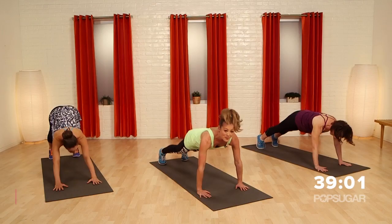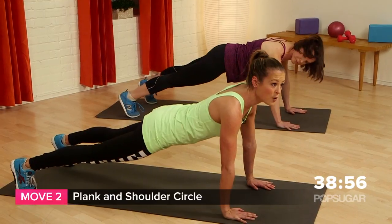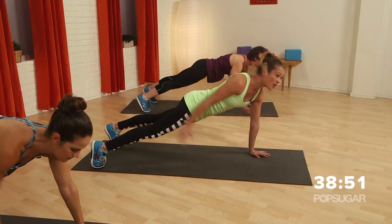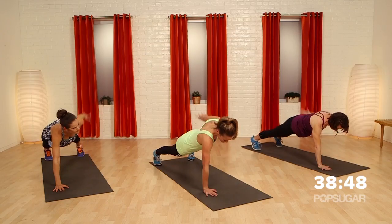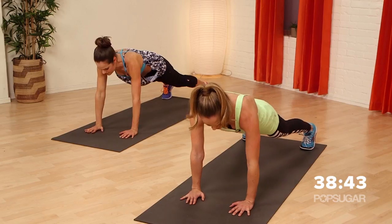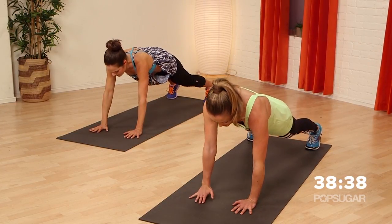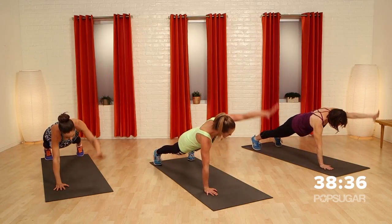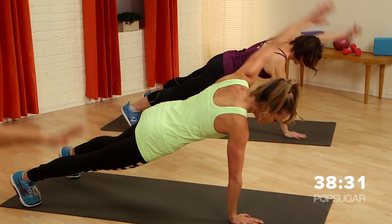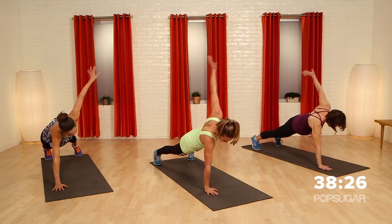Now we're going to come into a plank and go into an arm circle. Widen your stance just a little bit — it's going to give you more stability. Open up one shoulder, give it a big shoulder circle and switch. Try not to open your body up too much. Keep your shoulders and your hips facing the floor, square it up as much as possible, but get as big a rotation through that shoulder as you can. You'll feel your core really working.